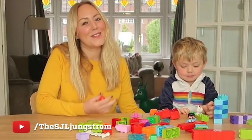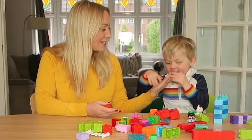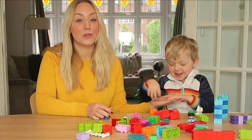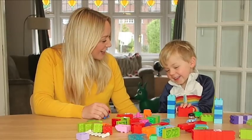Hi, I'm SJ and this is Finn. Welcome to the Lego Family Channel. Today I'm going to be showing you how to introduce your child to numbers using Lego Duplo bricks. Shall we get started?